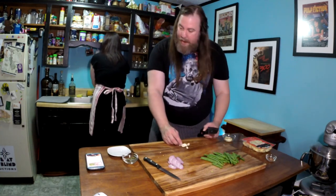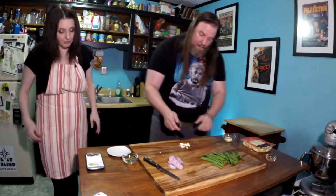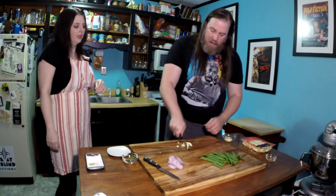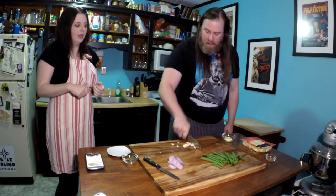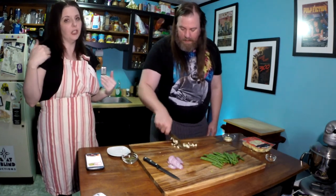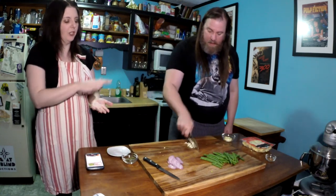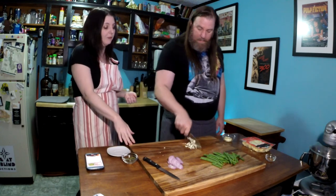So half of these we turn into a paste, and the other half we roughly chop. Because when you make a paste, you pretty much start by roughly chopping. I'm just going to roughly chop it all, and then half of it I'm going to take to the extreme. If you had a microplane, typically that's where you would make the paste. We don't have a microplane here, so we just chop it up and use the flat of the knife to kind of smush it against the cutting board to create a paste.